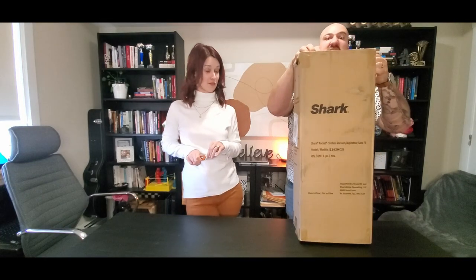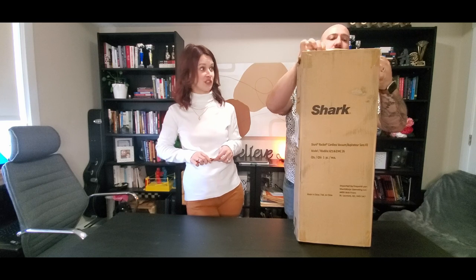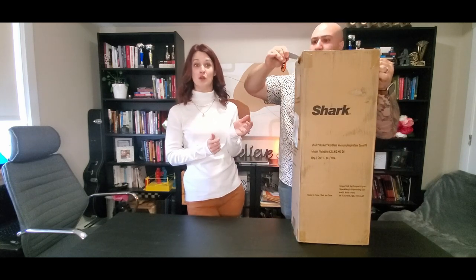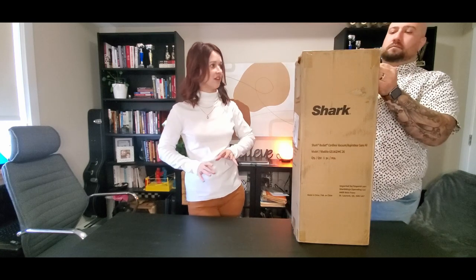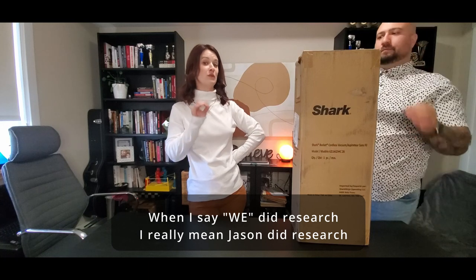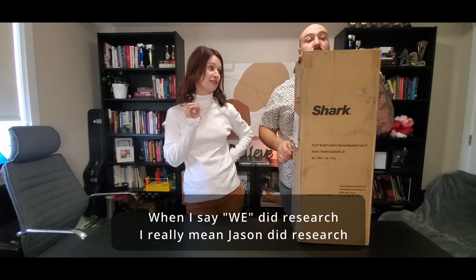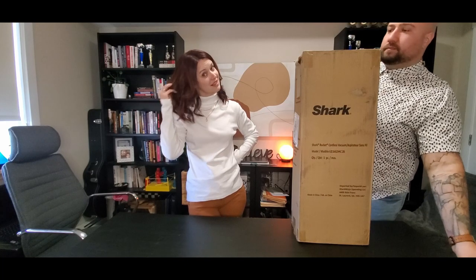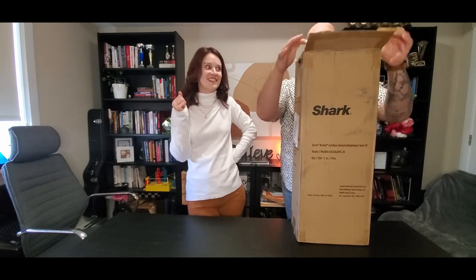We are not sponsored by Shark. This is just us needing to buy a brand new vacuum because our cheap one — you get what you pay for — it didn't last very long. There's an Amazon special. This is the one we've been researching. It's got a lot of really awesome features, especially that work with this, which was the main selling feature. So we're excited. Let's dig into this.